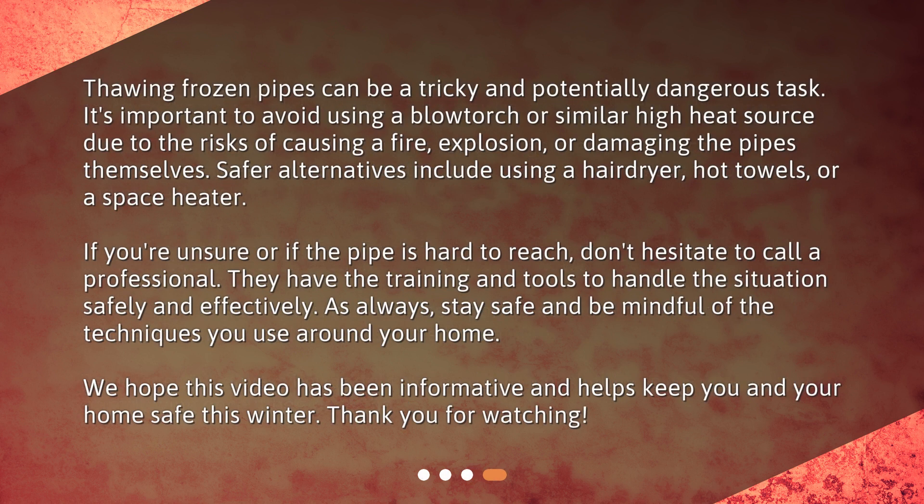Thawing frozen pipes can be a tricky and potentially dangerous task. It's important to avoid using a blowtorch or similar high heat source due to the risks of causing a fire, explosion, or damaging the pipes themselves. Safer alternatives include using a hair dryer, hot towels, or a space heater. If you're unsure or if the pipe is hard to reach, don't hesitate to call a professional — they have the training and tools to handle the situation safely and effectively.